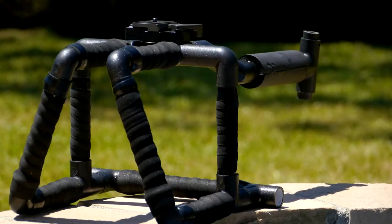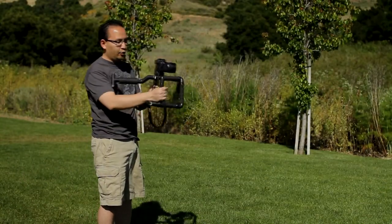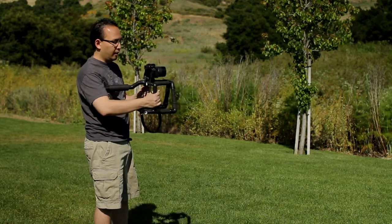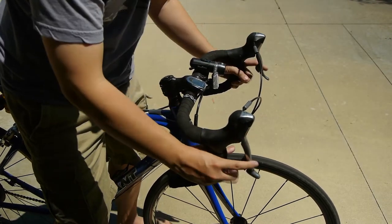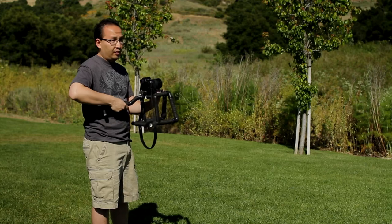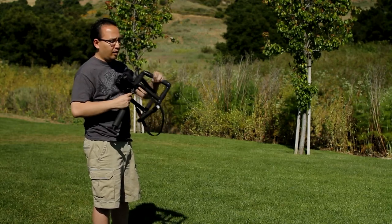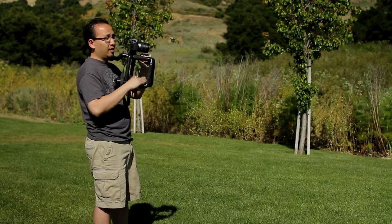So here it is — this is my new road bike rig. I call it the road bike rig because it's designed in principle like a road bike. It has at least three grips — actually four, five if you count the shoulder rest. The nice thing about that is you have multiple positions: one for fatigue relief, or another if you want to take a different shooting position.